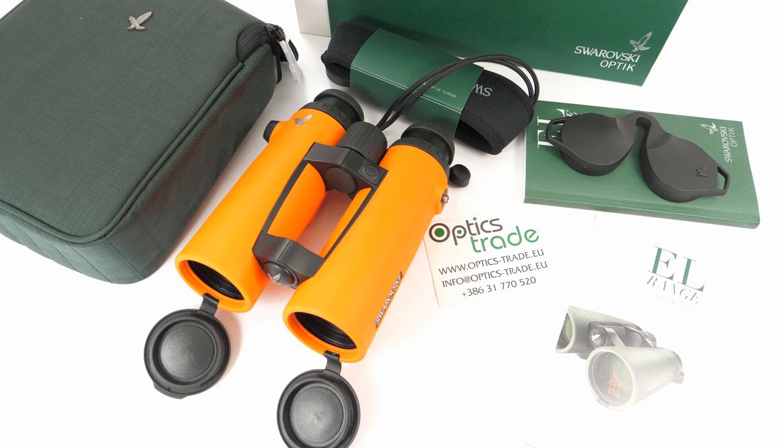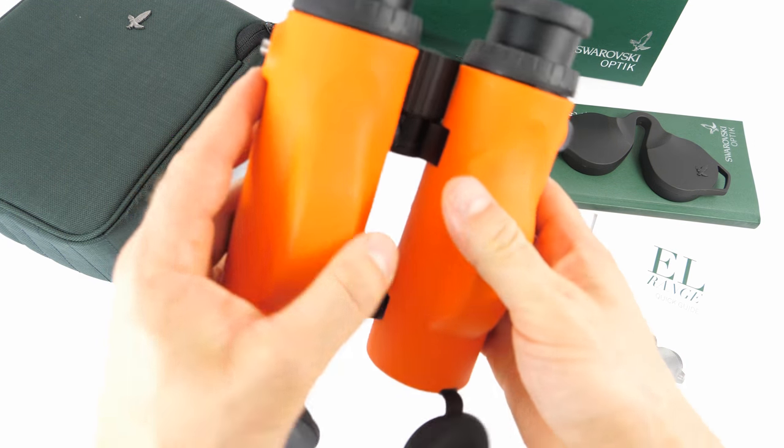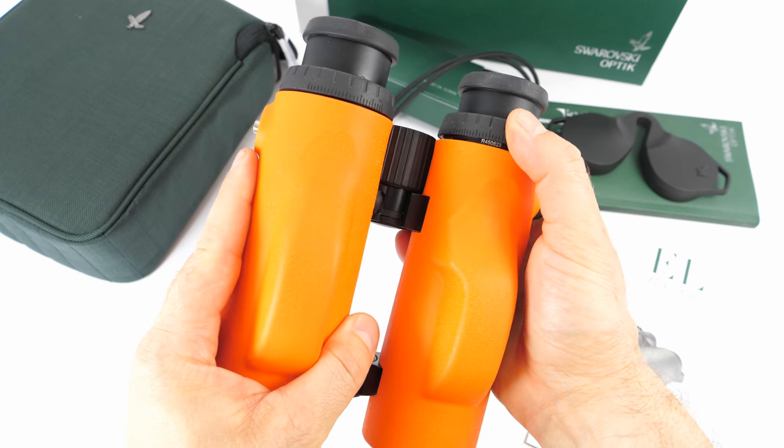These binoculars come with all the latest Swarovski technologies, including Swarodur coating on outer surfaces for durability, Swarobright for the brightest possible image, and Schmidt-Pechan prisms — they are really sharp. The SwaroAim technology means you get the equivalent horizontal range. They come with a 10-year warranty, 2 years on the electronic parts, and Swarovski's after-sales service is probably the best in the industry, making this one of the safest purchases. They are made in Austria and have a really nice feel and touch.